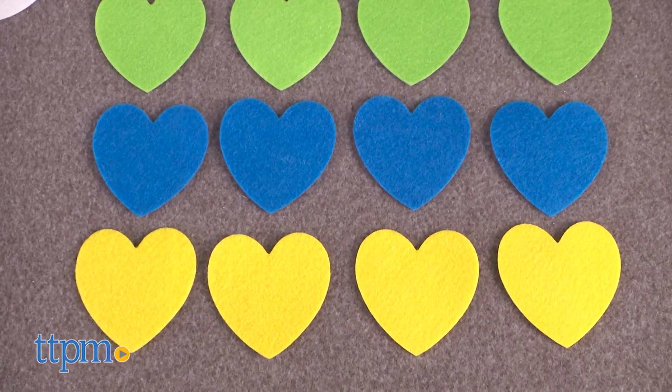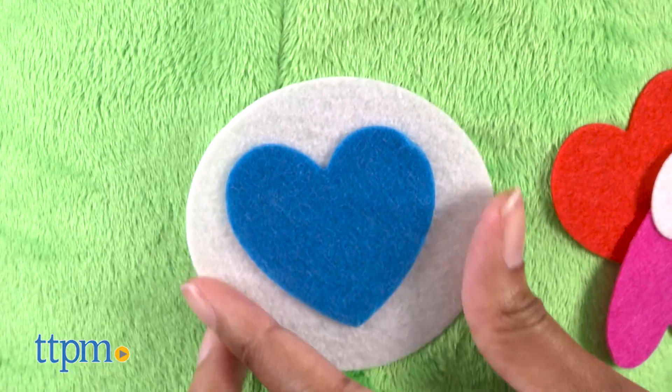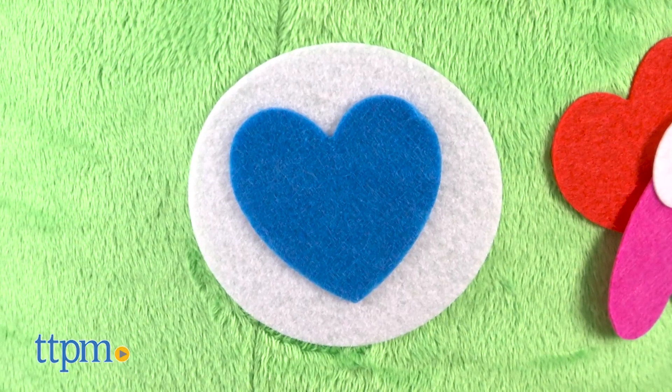To decorate, peel the back of the adhesive off and place it anywhere on the felt poof, and voila — a comfy masterpiece. It's that simple.